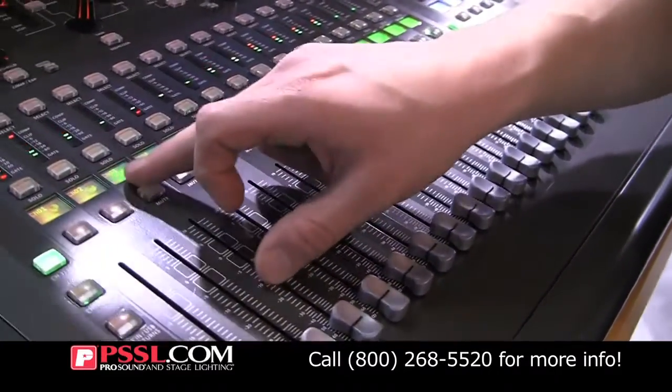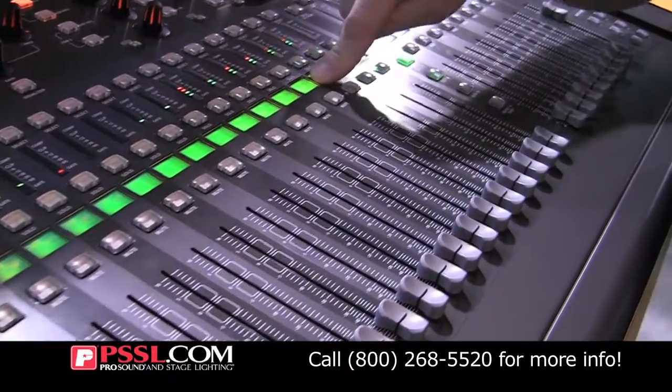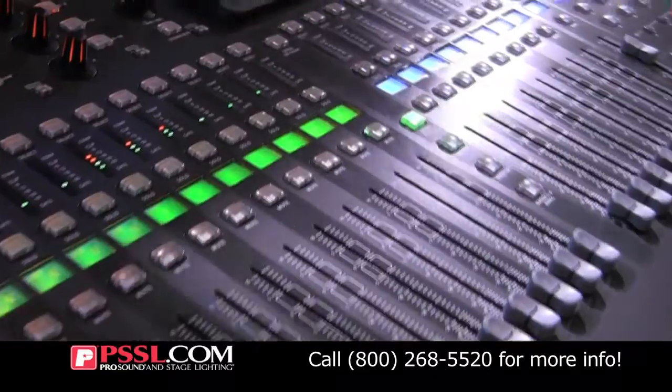You can see that you even have little icons on the displays — kick drum, snare drum, guitar, keyboard, a picture of the singer's head here. Pretty interesting.